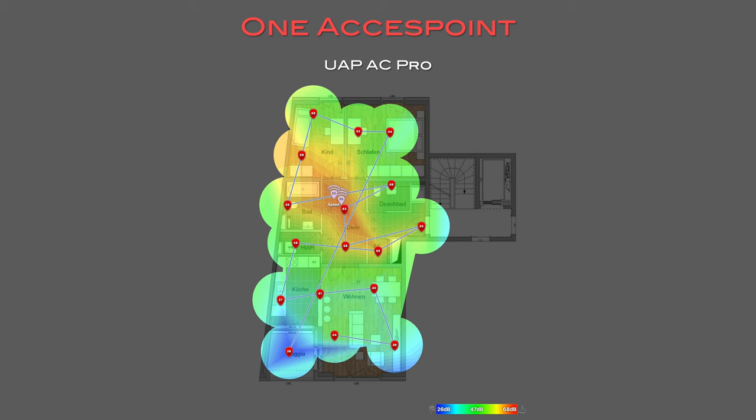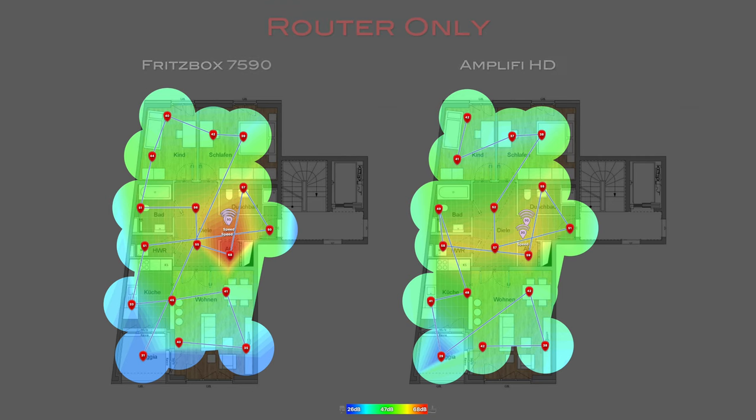My current setup is the following: I have a UniFi UAP-AC Pro located in the middle of the apartment underneath the ceiling. The Wi-Fi coverage through the whole apartment is pretty good, but in the outer regions it's getting a bit bumpy. To get a better understanding of how mesh Wi-Fi impacts coverage, I started by measuring the performance of the individual routers. The Fritzbox is very strong around the router itself, but as you get to the outer perimeters the signal drops dramatically. With the Amplify router it's completely different — coverage is more even, without a huge spike around the router, and you have better signal in the outer perimeters.